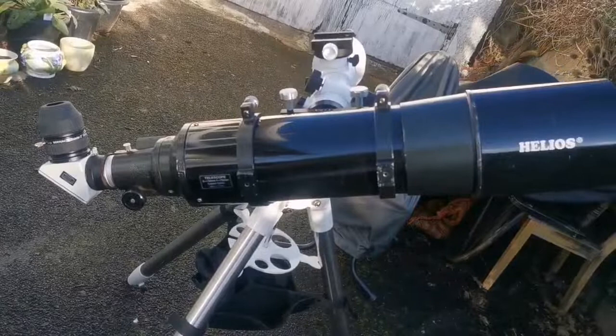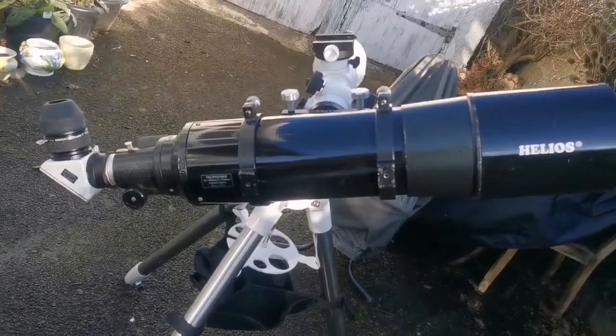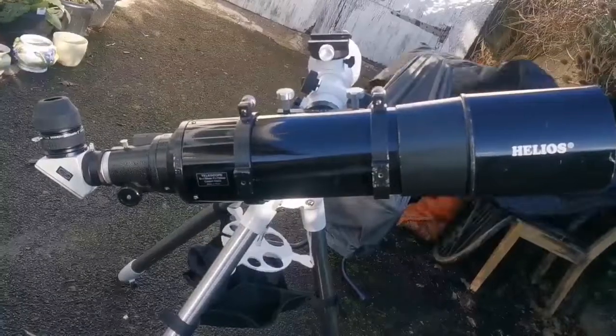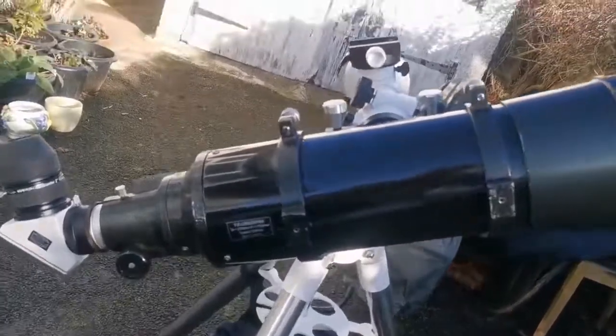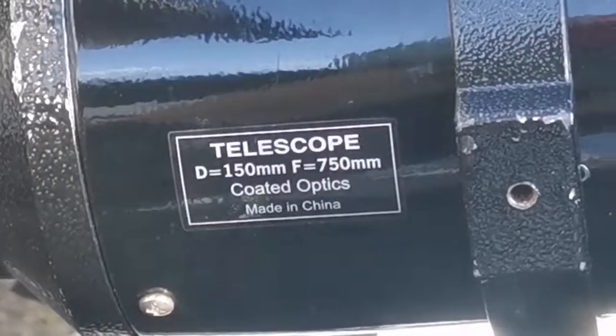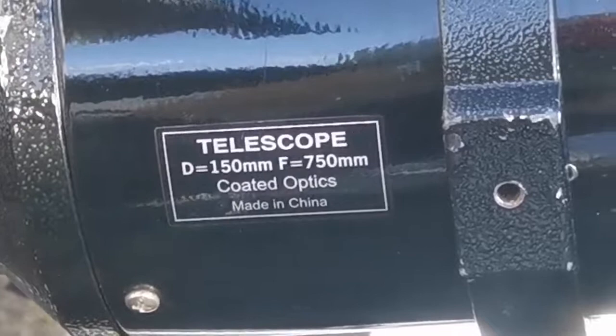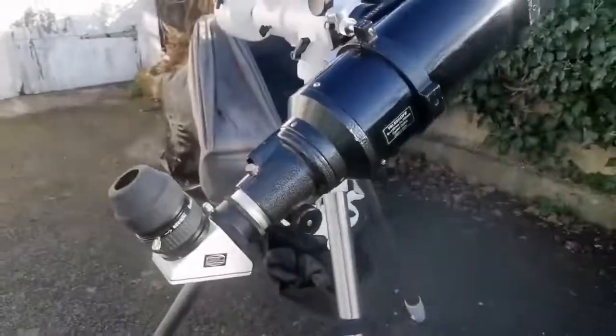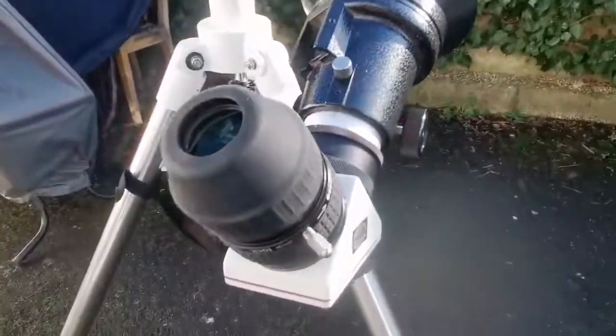This is the Helios 6-inch achromatic refractor. Helios is the name for a Skywatcher telescope made before the year 2000. It is an F5 refractor — very fast — with a focal length of 750mm and an objective diameter of 150mm.